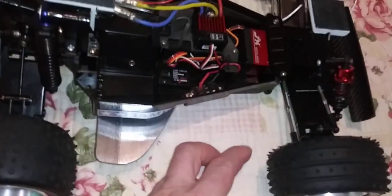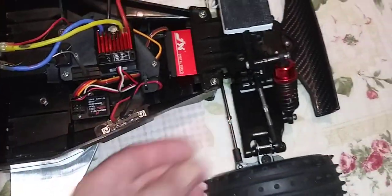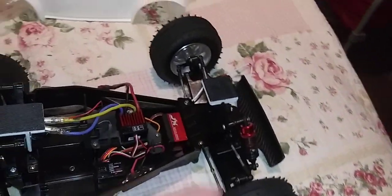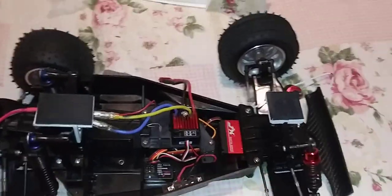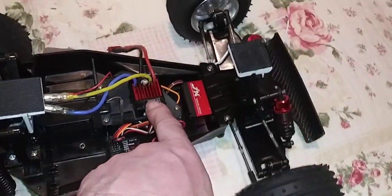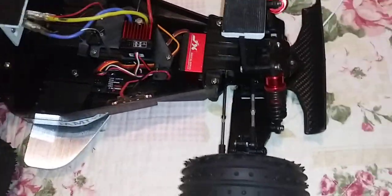I rode this a couple of times before the modification with the links I made in the front. It's got a hop-up servo horn, a nice servo horn in the front, JX metal gear standard size servo.